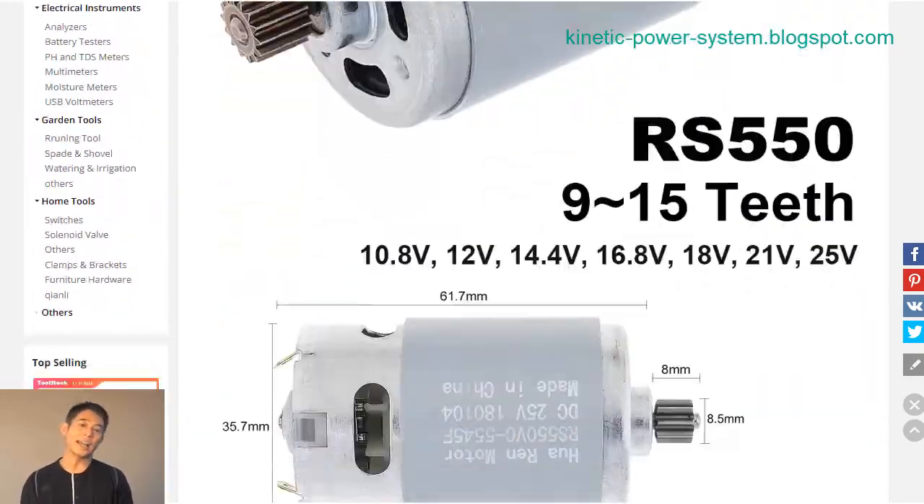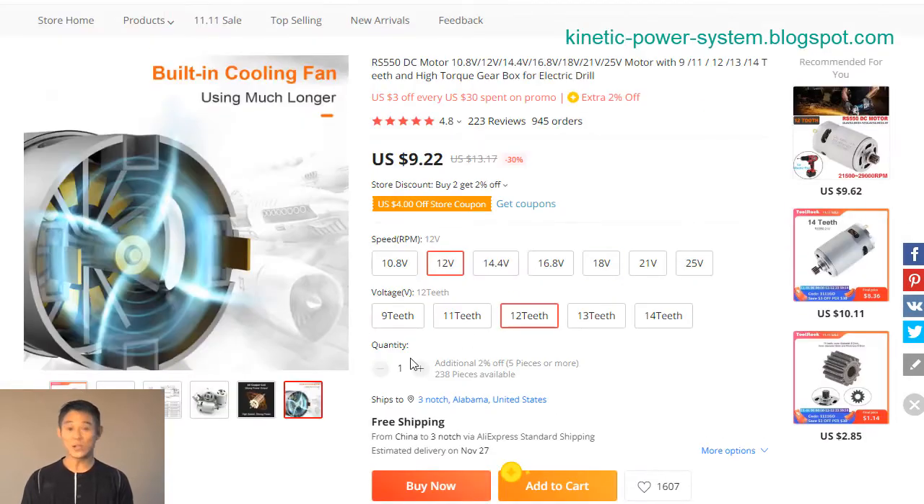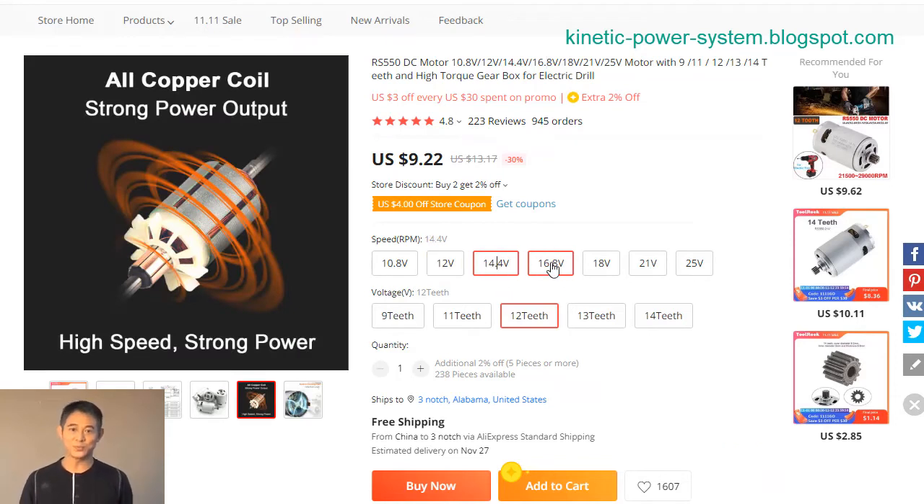The RS550 is a high-powered metal motor with 9 to 15 teeth gears. It operates on 10.8 to 16.8 volts and is capable of running at 18 volts, making it ideal for use in a variety of applications requiring high torque and speed.